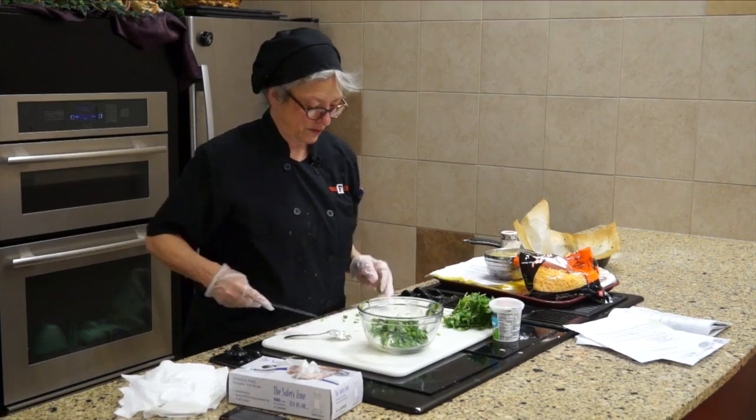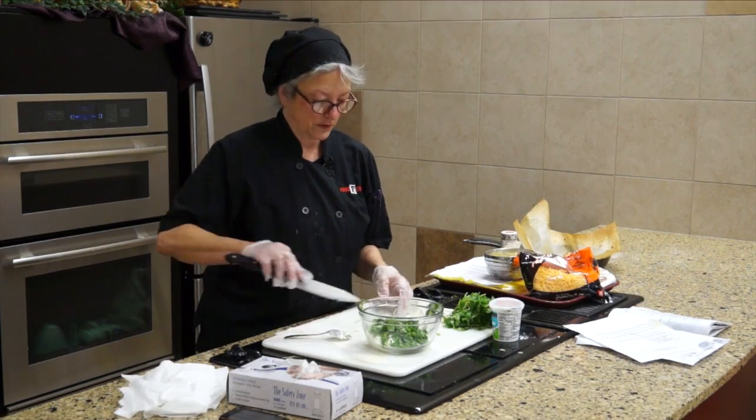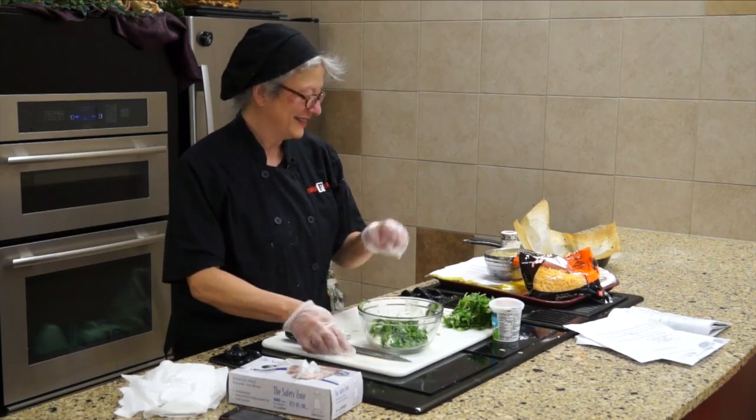Somebody here made ghost peppers and brought them in. He said you're welcome to try it — I don't think anybody did. Yikes!